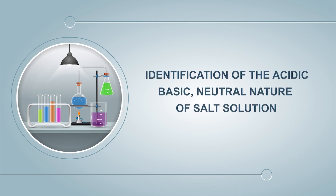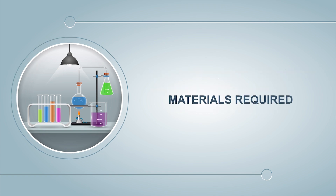Identification of the Acidic, Basic, and Neutral Nature of the Salt Solutions. Materials Required: